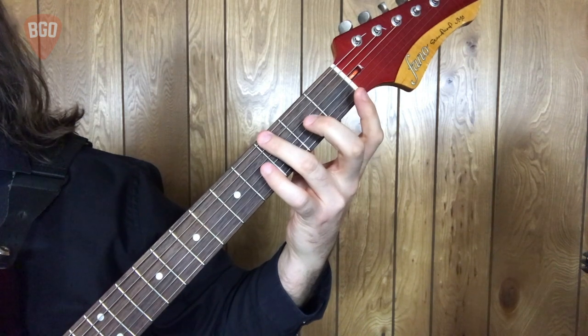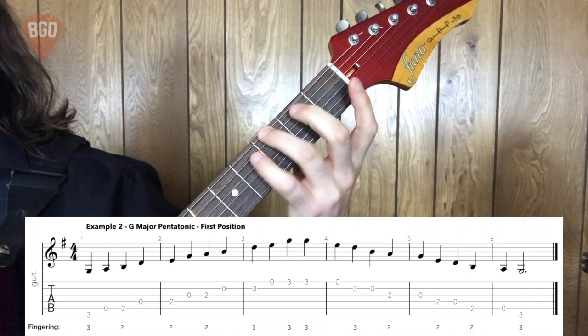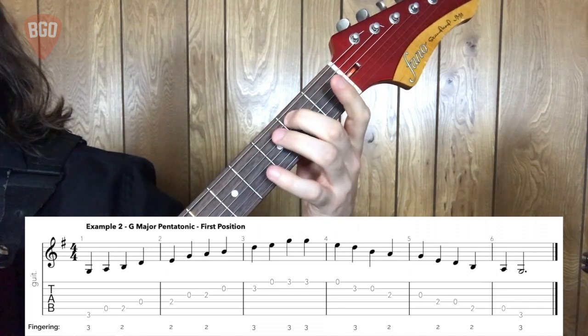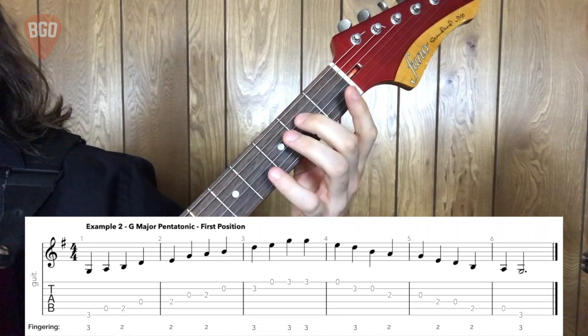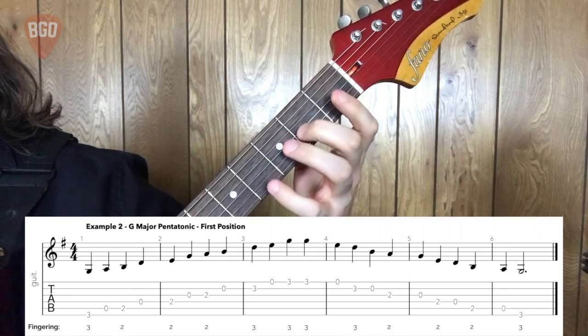Let's play through it together. One, two, three, four.